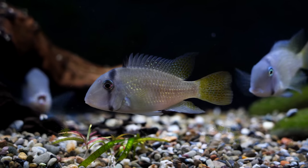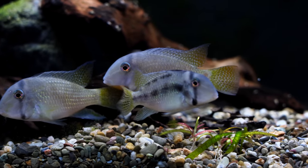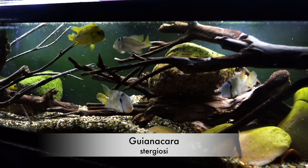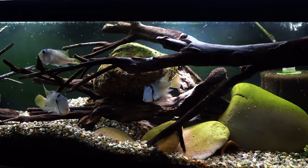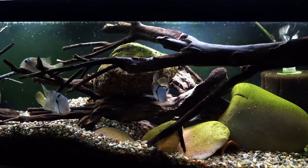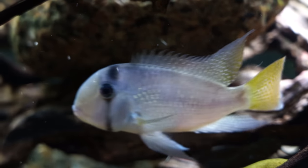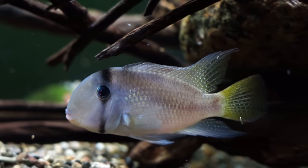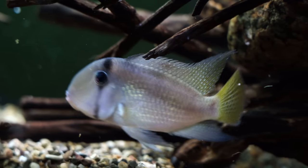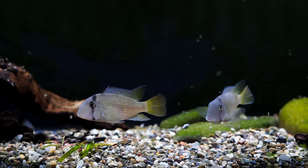If there are downsides to this fish, they do dig a little bit — nothing drastic, they're not going to rearrange your tank — but every once in a while they may dig a small pit, especially if you have a pair interested in breeding. If they do start to breed in a community aquarium, they may become a little bit more aggressive trying to protect their breeding area. Of all the fish on this list, they're probably the hardest to find in pet stores, and looking for them online they might be a little more expensive. But overall, these are fantastic fish.